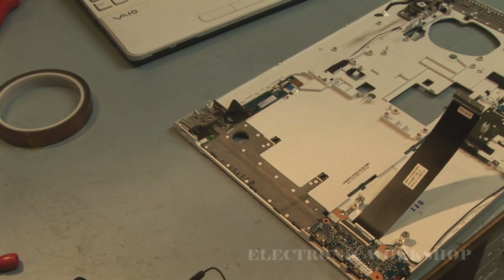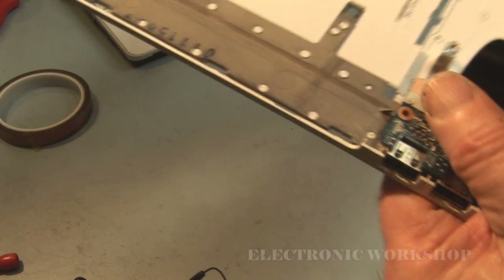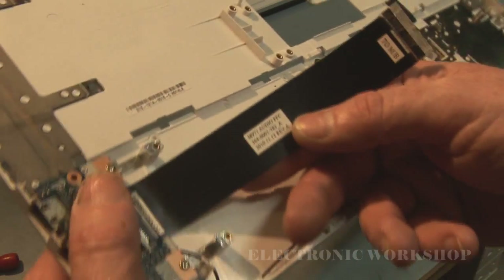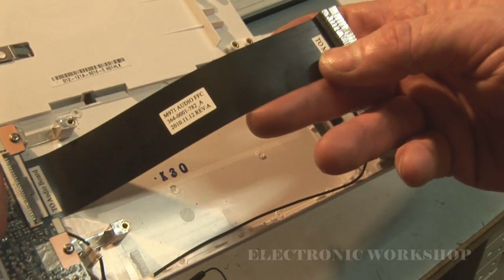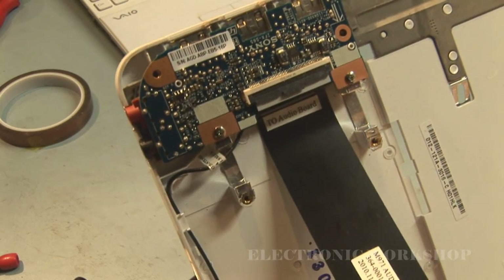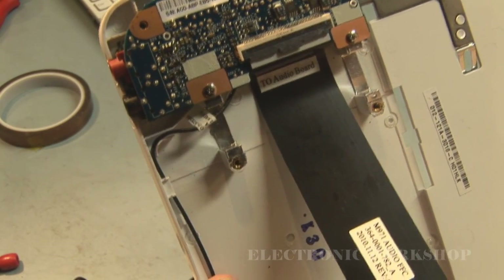Let's see if we can get any numbers off this cable. I'd be looking for a specific Sony part number, but it doesn't show up clearly. On the audio board, if there are any numbers there, you can use those to search on eBay or do a Google search — there might be someone selling them.